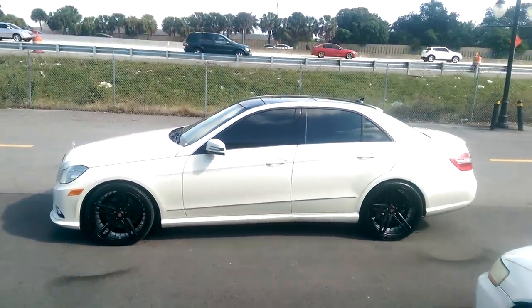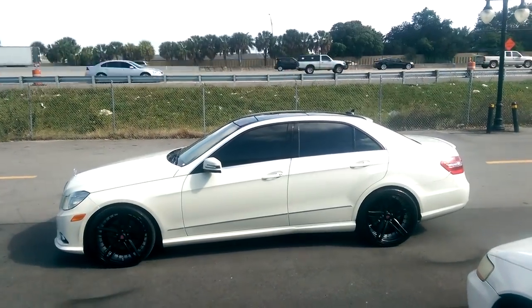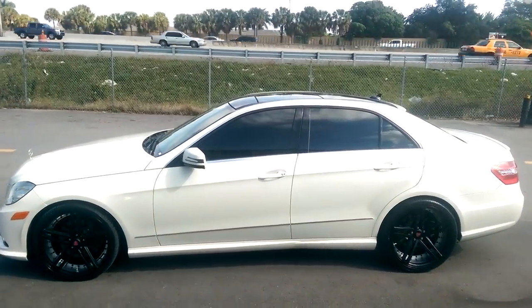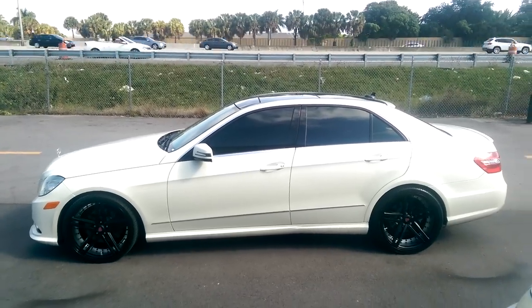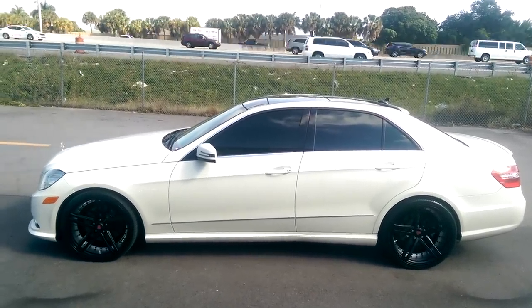Great looking vehicle, came out really really nice. White on black — you can't really see it on video, but it's a beautiful wheel. Came out really nice. You can find these online at DubsandTires.com or call us at 877-544-8473. This is Boyd KB from Dubs and Tires TV signing off.